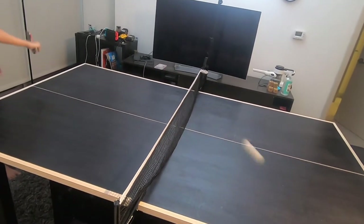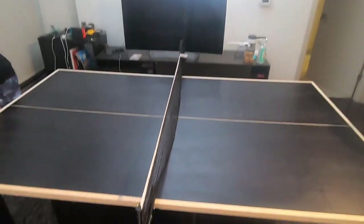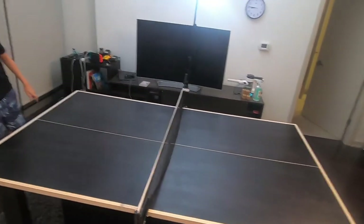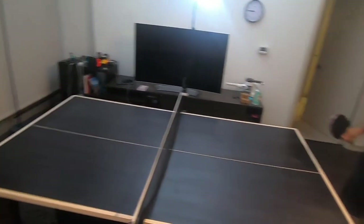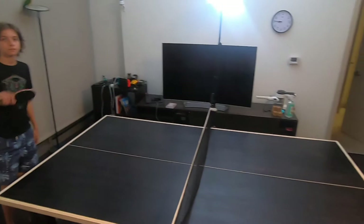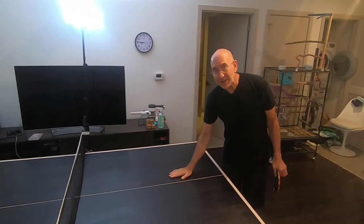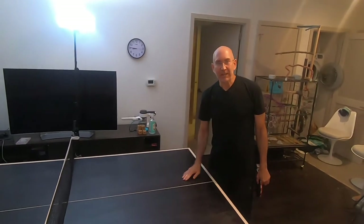See how well this table plays. I can keep it fast and low because I'm using a lot of topspin. The tournament quality paddle will be money well spent to use with your new four-by-seven foot indoor ping-pong table.